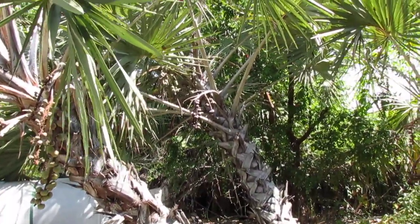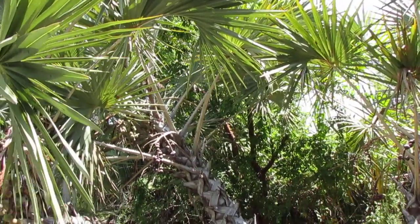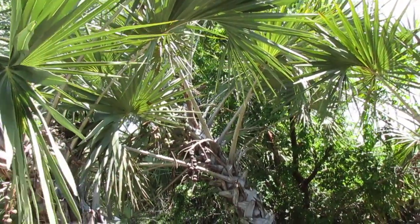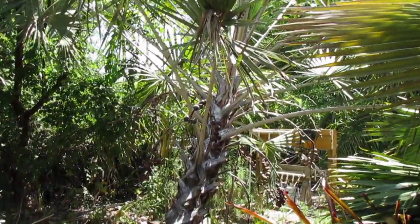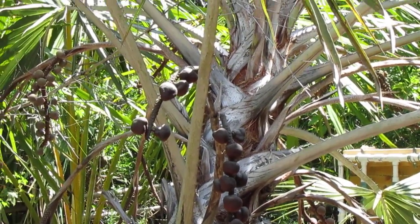Speaking of that, this palm benefits the most from watering down below — it doesn't like a lot of water in the crown. Sometimes it doesn't do well in Florida because of this when we get heavy rains. You can see a little close-up of the zebra striping on this one here; it's pretty nice.